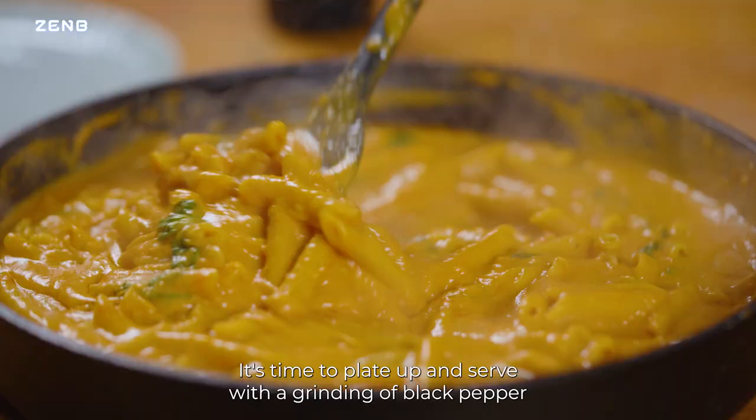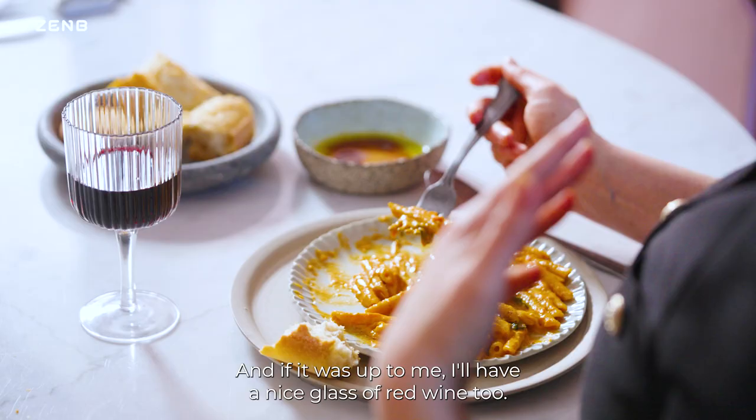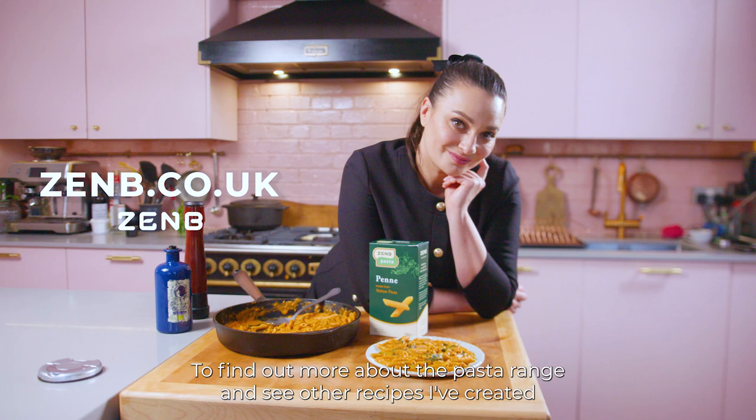It's time to plate up and serve with a grinding of black pepper and a drizzle of extra virgin olive oil — and if it was up to me, a nice glass of red wine too. To find out more about the pasta range and see other recipes I've created, visit the Zen Bee website. Thank you so much.